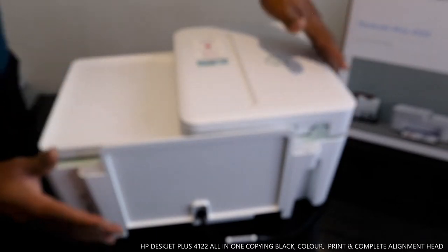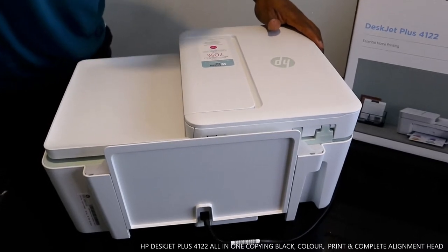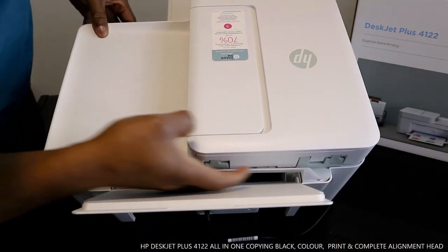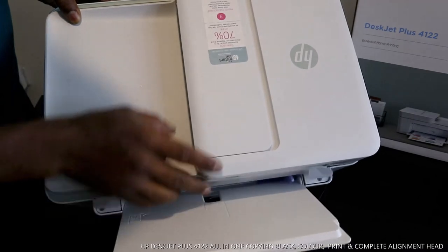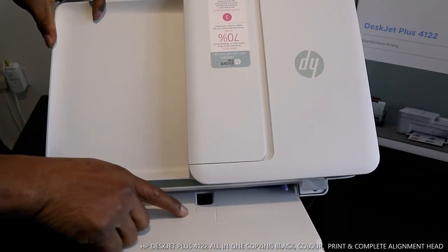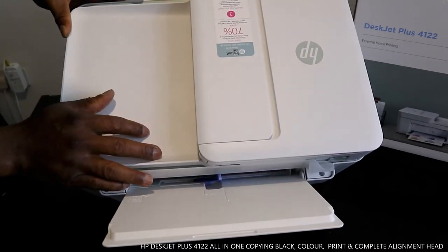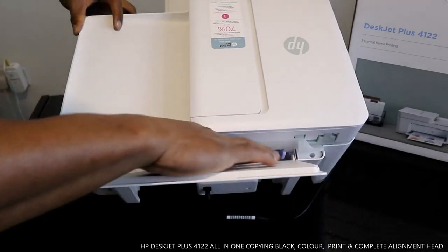To load the paper tray, open it up and open the lever or flap and move it across. Once you move it across, you can select the particular size of paper you are using. You can select five by seven, four by six, or A4. If you want A4, you move it completely to the extreme end. If you want five by seven, push it to the five by seven mark; for four by six, bring it to the four by six mark.